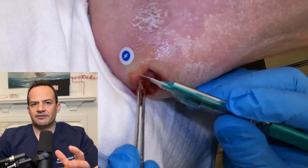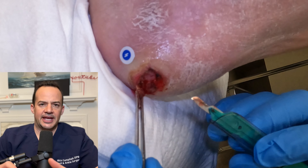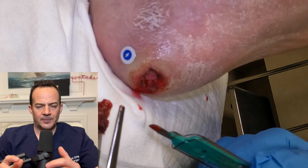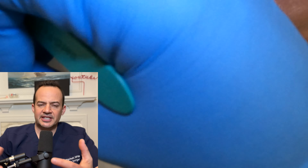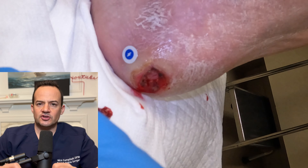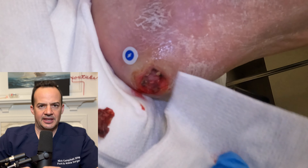The patient can't feel this because they have neuropathy. Neuropathy is very common in diabetic patients — it's when the nerves don't work as well. They lose protective sensation; they can't feel pain, light touch, or sharp-dull sensations, so they're not actually feeling anything I'm doing.